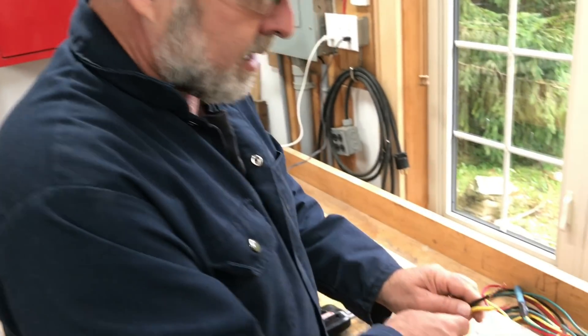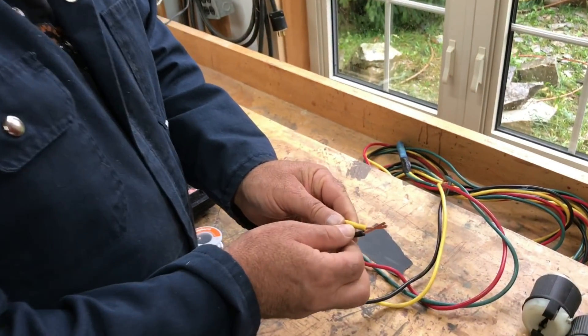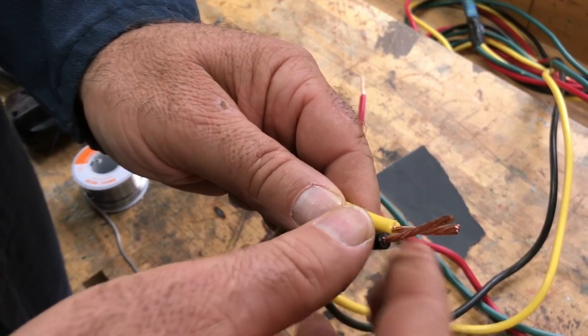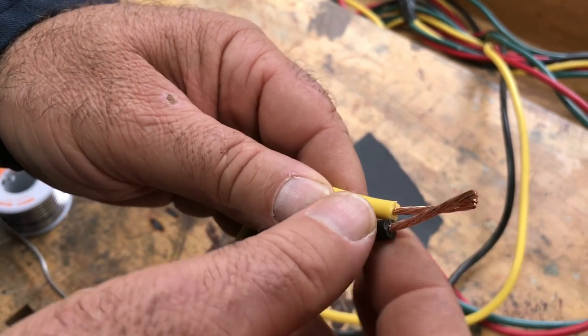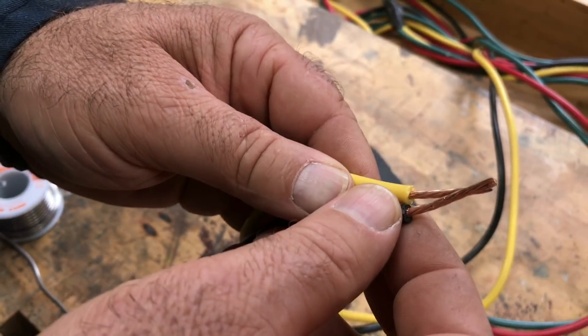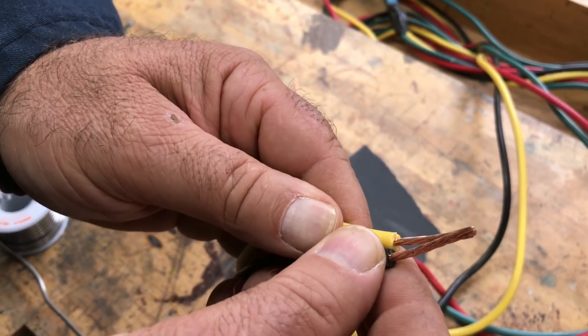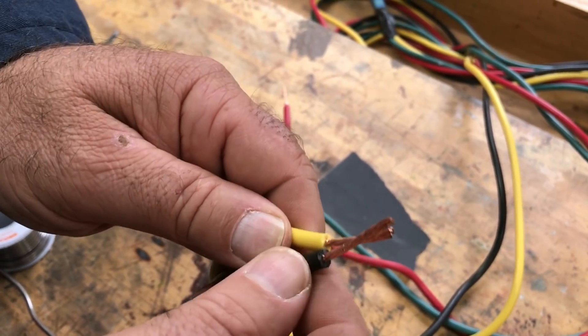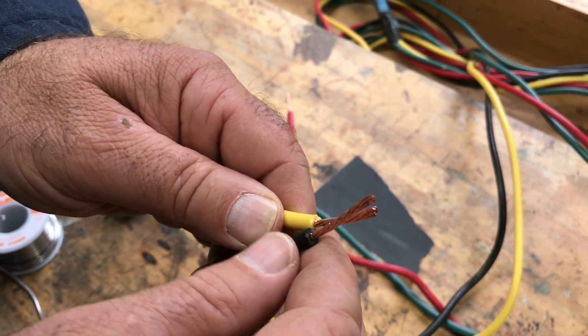I've got some wire stripped here and I'm just going to use this joint as an example. There are many ways to connect wires but soldering is the best. I like to use soldering when I can because it's absolutely certain — if you have a good solder joint it's never going to let you down.